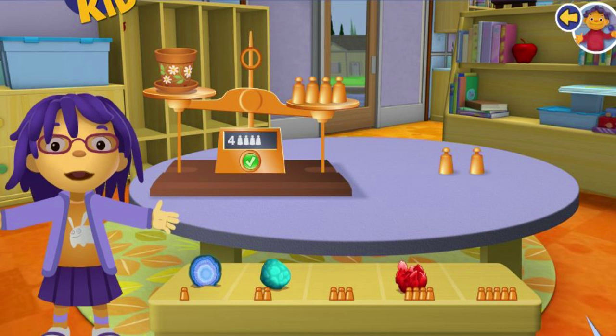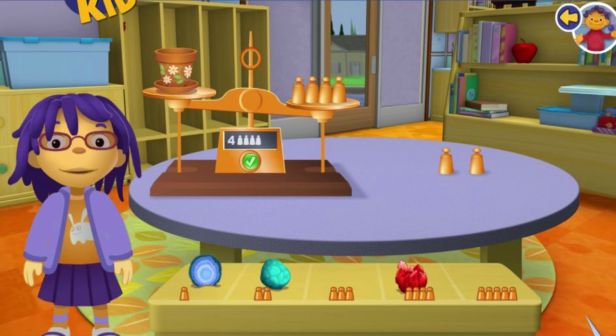Awesome! Your rock weighs the same as the copper weights. Uh-oh, that's not a rock. Oh well, let's weigh it anyway. I want to know how heavy it is.